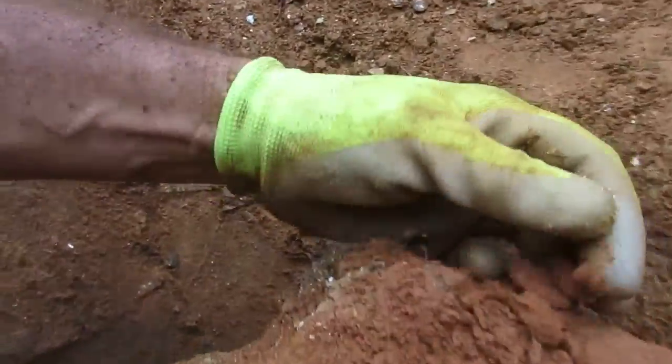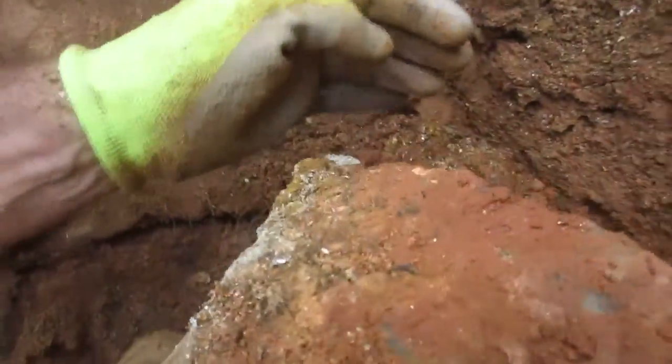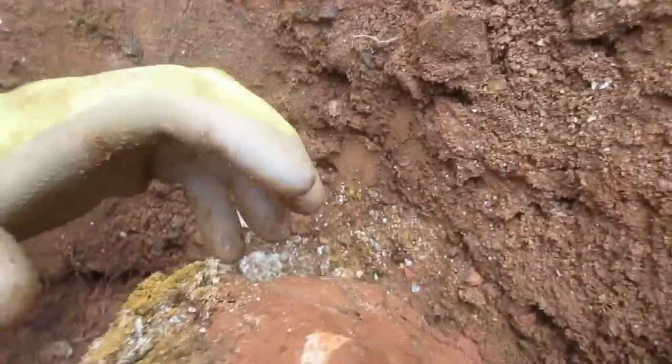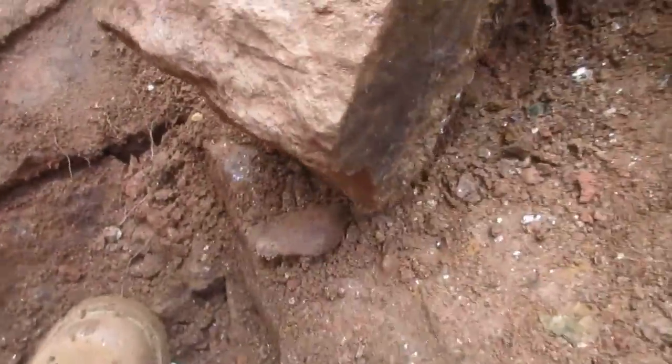Definitely a heavy one. Look at what we've got going on here — there's crystals down in there. All right, when we get this clay off I'm sure there's a few more floating around in there, but that's very promising in that section at least.